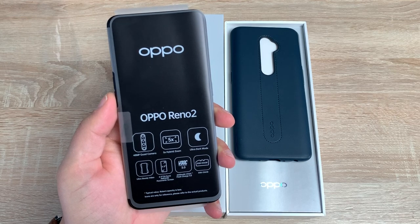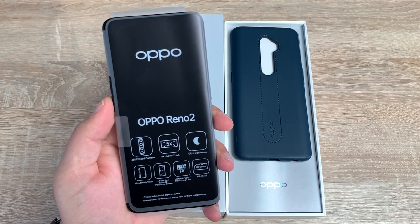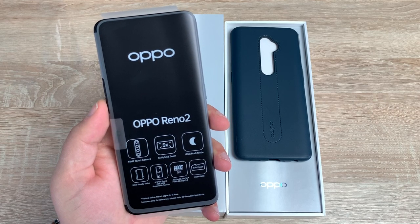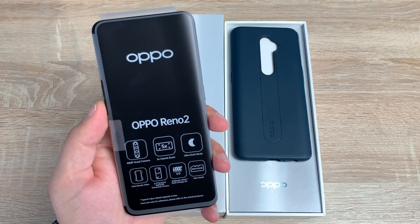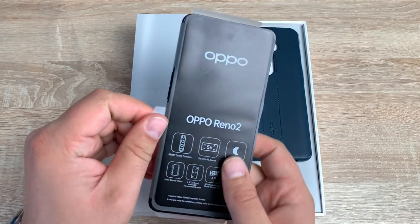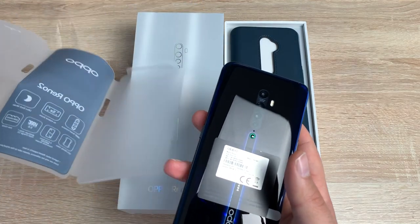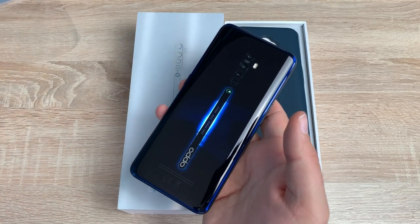So on the device itself it's got a bit of information here. So it has the 48 megapixel quad camera, five times hybrid zoom, ultra dark mode, ultra steady video, 6.5 inch AMOLED panoramic screen, 4,000 milliamp hour battery with VOOC flash charge 3.0, and also has eight gigabytes of RAM and 256 gigabytes of internal storage. So obviously let's pull this label here, this will unfold our device. So we have another label here just for information, just going to pull that off.